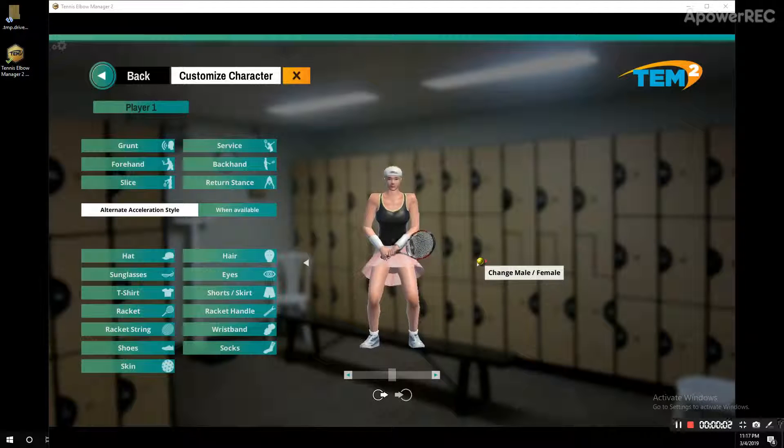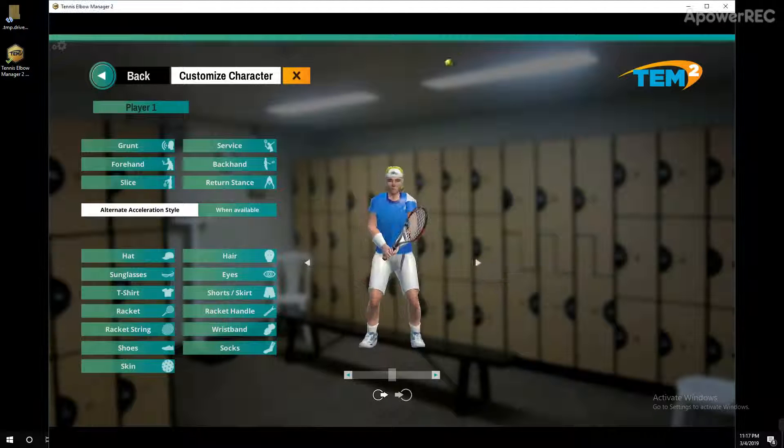Okay, so this is the beta for Tennis Elbow Manager. This means that it's the level of graphical fidelity we're looking at for a competition.